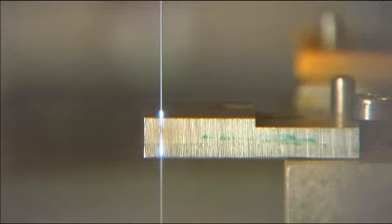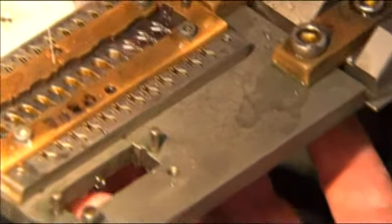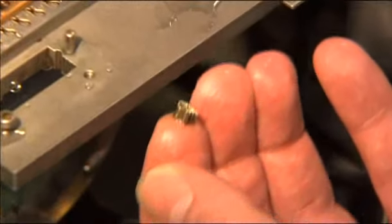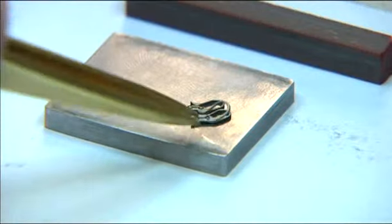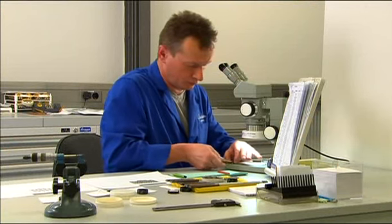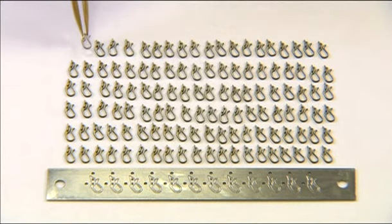Here we have made the ray of light visible on a larger component, as it can otherwise hardly be seen by the human eye. This is how small swan-necked springs are — only 120 springs can be manufactured using this difficult process in an eight-hour period.